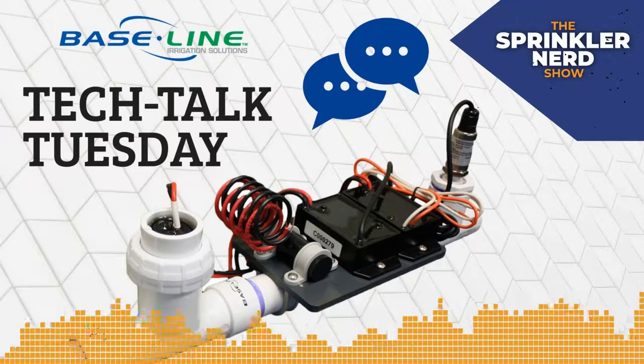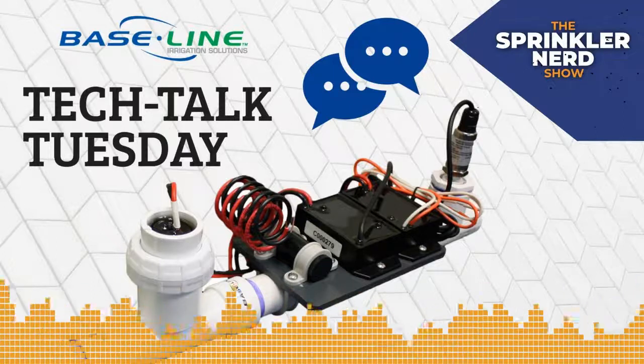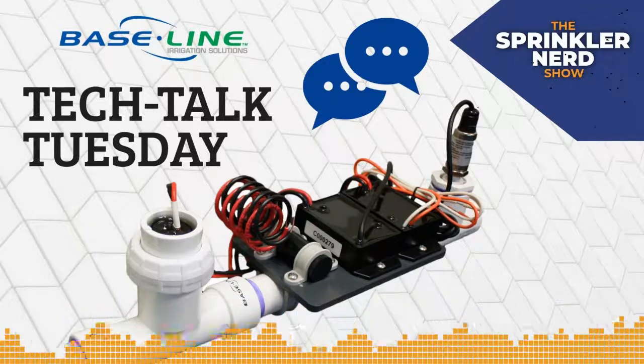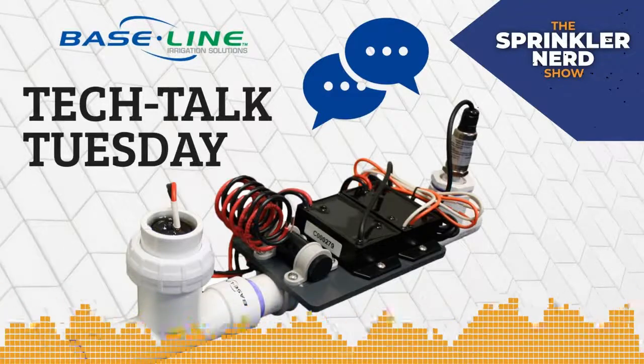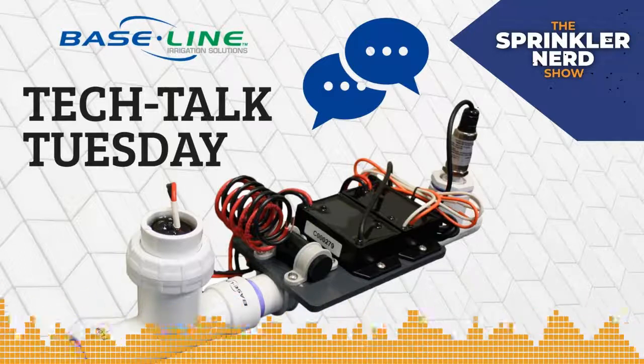If you are an irrigation professional, old or new, who designs, installs, or maintains high-end residential, commercial, or municipal properties, and you want to use technology to improve your business and get a leg up on your competition — even if you're an old-school irrigator from the days of hydraulic systems — this show is for you.